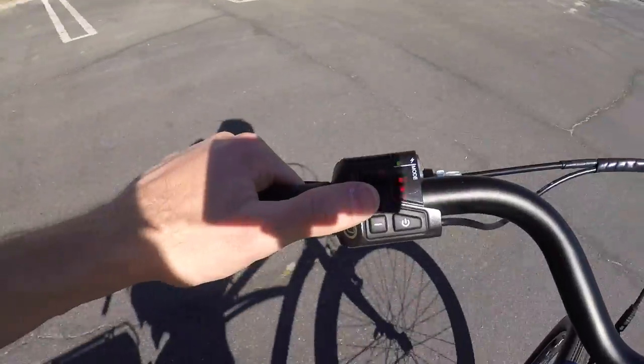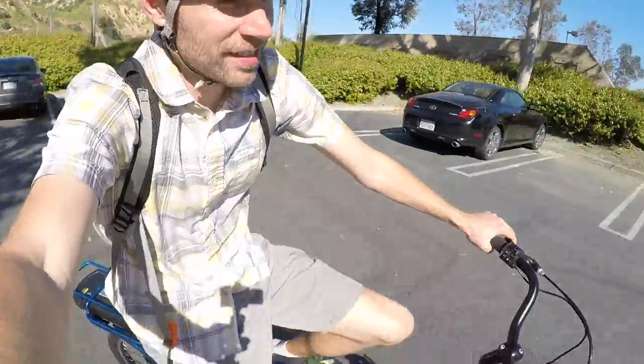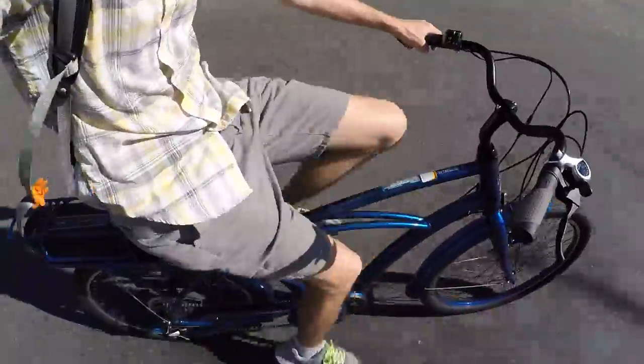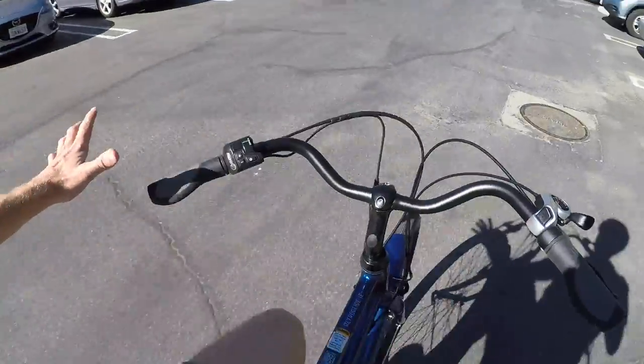They've designed it to start out pretty smoothly — from zero it eases in, and then at around 10 mph it starts to get zippier. I'm a big fan of the upright body position. Very comfortable. It's the kind of bike that you can ride around and talk with your friends, spot traffic, and it's fairly stable.